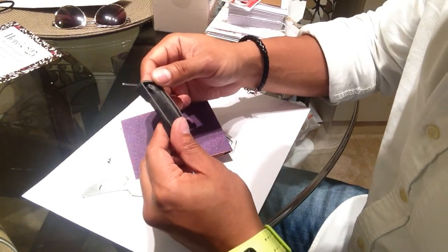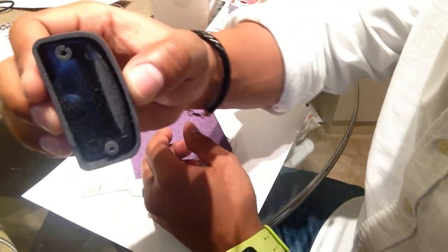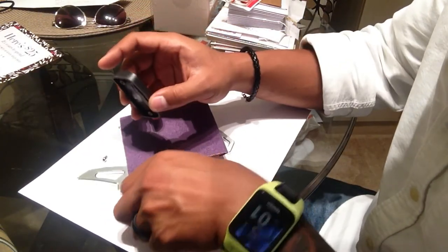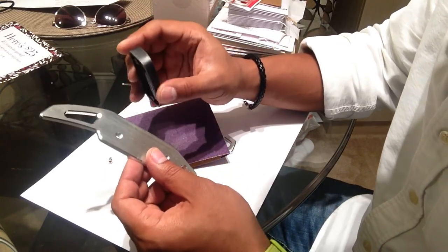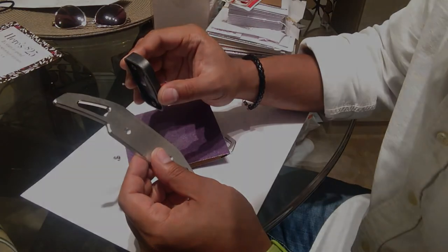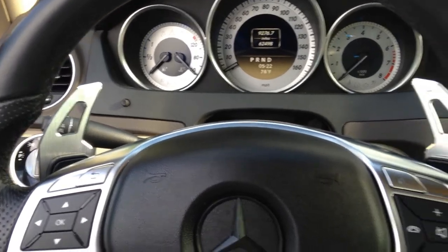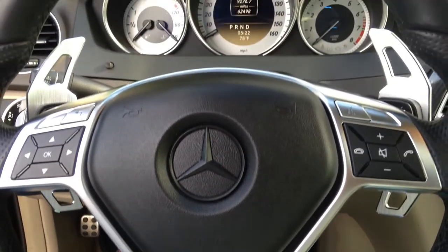It looks like it worked — you can see it's definitely thinner. Let's clean this up, reinstall it with the extender, put on some double-sided tape, and see if it clears the turn signal stock. I just reinstalled the paddle shifters and they clear the turn signal lever really well. I think it looks awesome against the silver bezel on the black steering wheel.